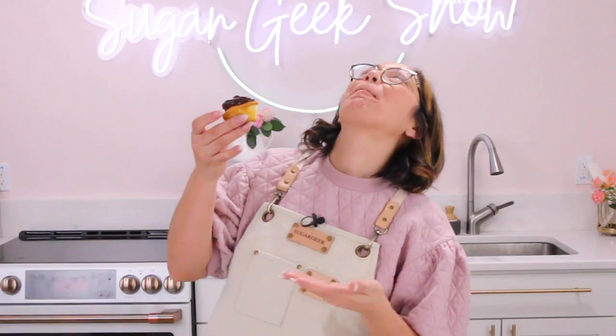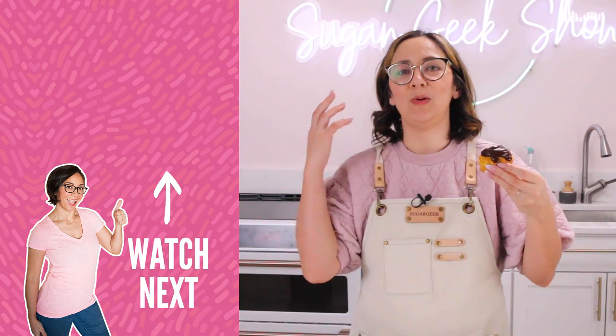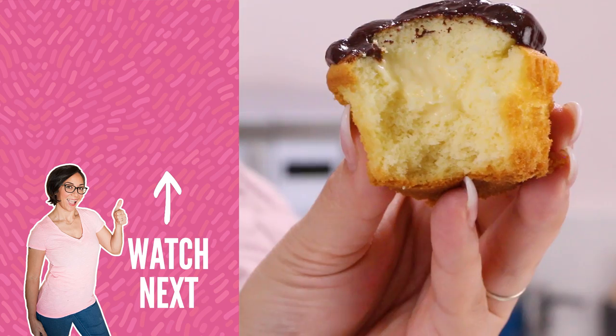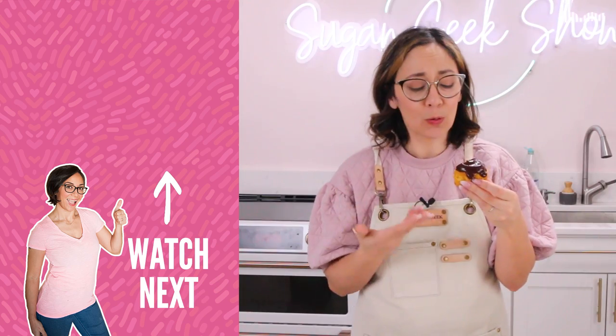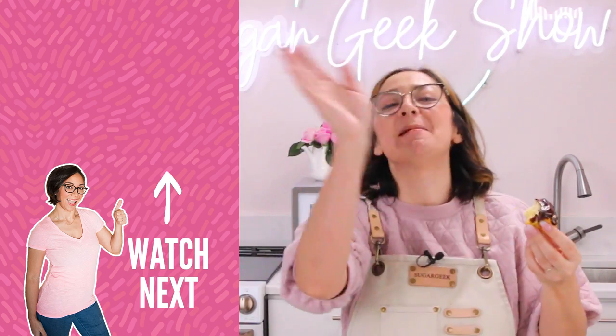Okay, let's taste this. Mmm. Oh my God. This totally takes me back to a Boston cream donut but in cupcake form. So cool, so yummy, so easy. I'm not done!